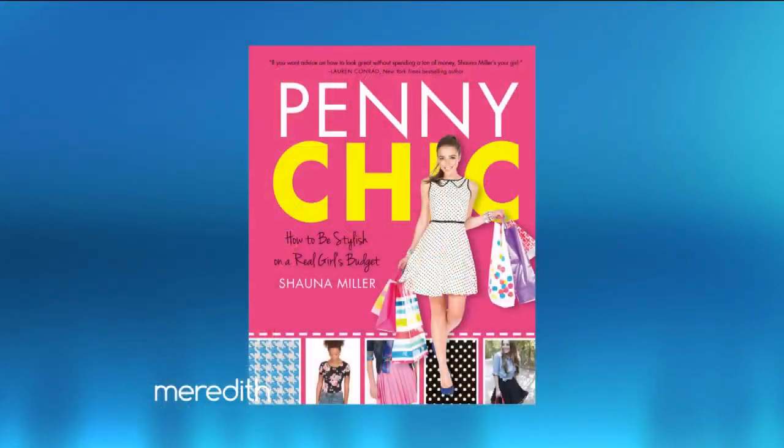How many times have you stood in front of your closet feeling like you have nothing to wear? It happens to all of us, but instead of running out to buy new clothes, why not update what you already have? Here to reveal her $5 fashion fixes is the author of Penny Chic: How to Be Stylish on a Real Girl's Budget, Shawna Miller.